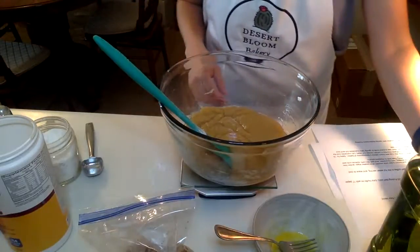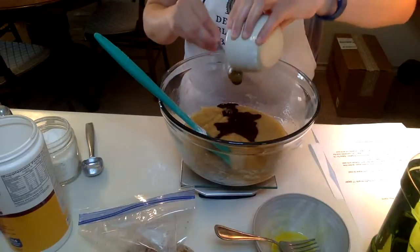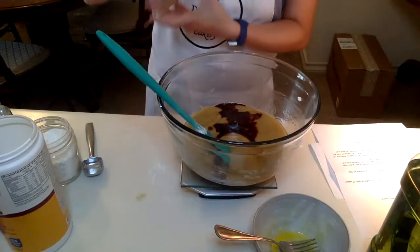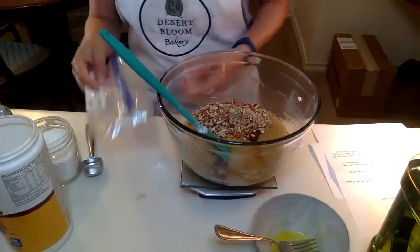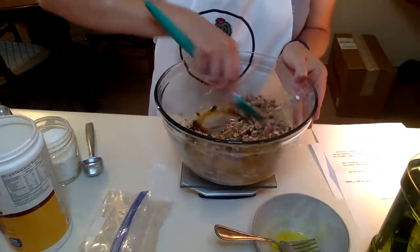Blend all that together till it's well mixed. Now you're going to fold in the coffee and your chopped pecans. I've got two-thirds of a cup or 80 grams of chopped pecans — I just put them in a baggie and chopped them up with a rolling pin. You can whack them with a rolling pin or a mallet. Then stir that in.